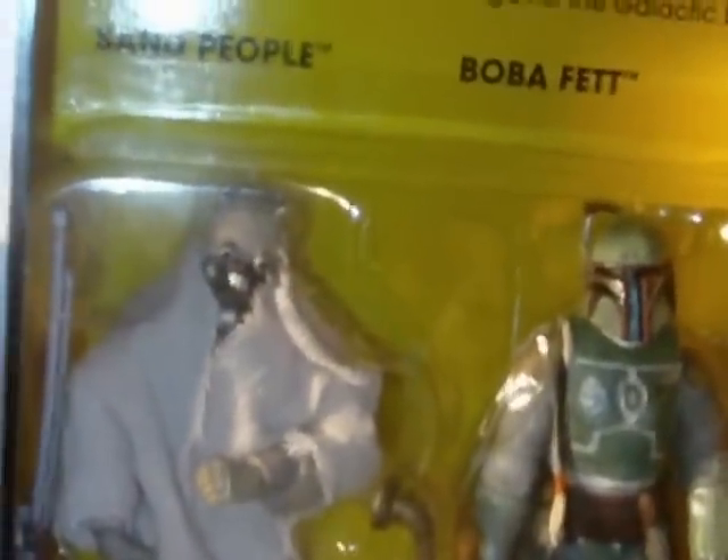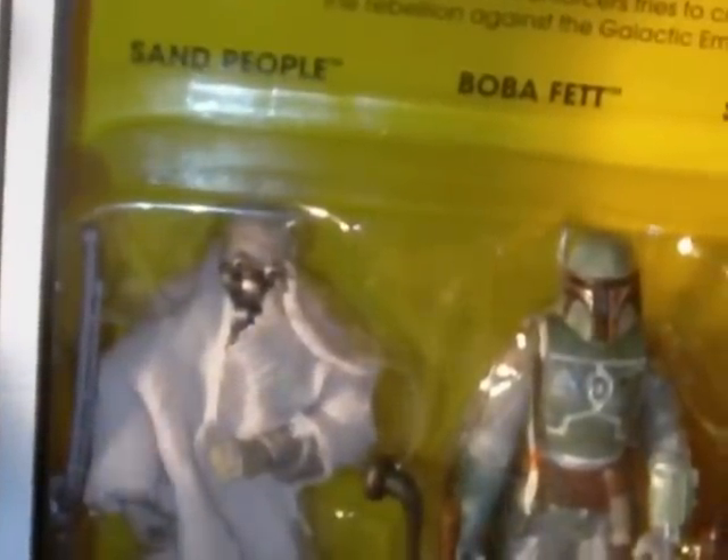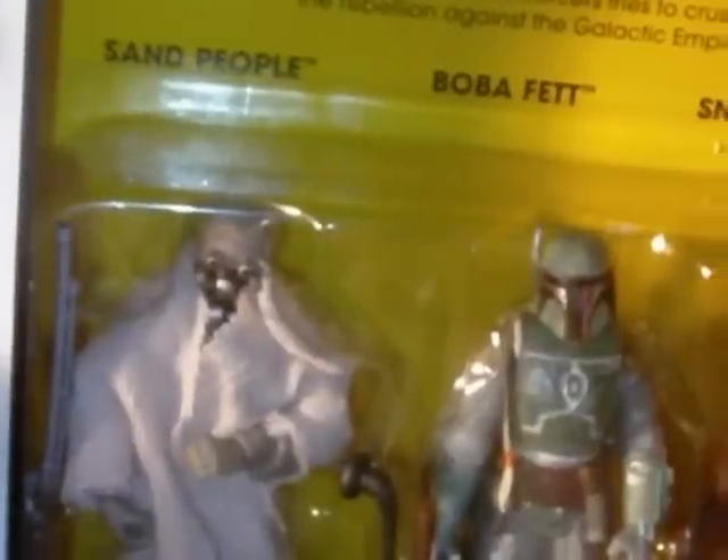Now the Boba Fett is a reissue, I believe. The Sand People — I'm assuming this is the same figure that was released back in the Discover the Force line a while back, which I think was a Walmart exclusive. It's a really good figure anyway, even if it was a reissue.